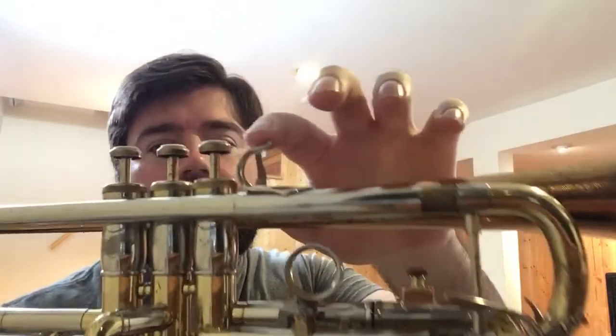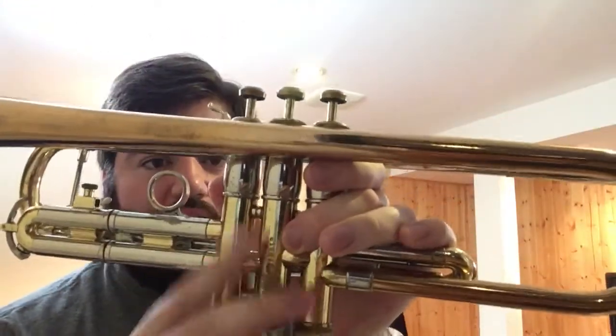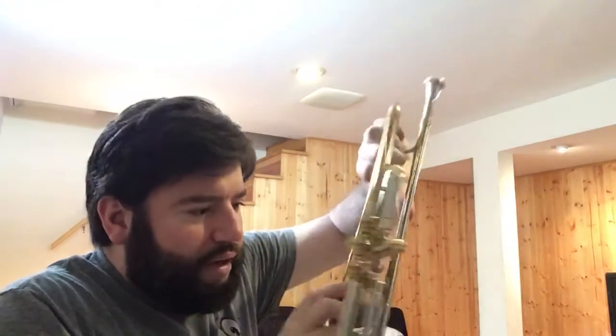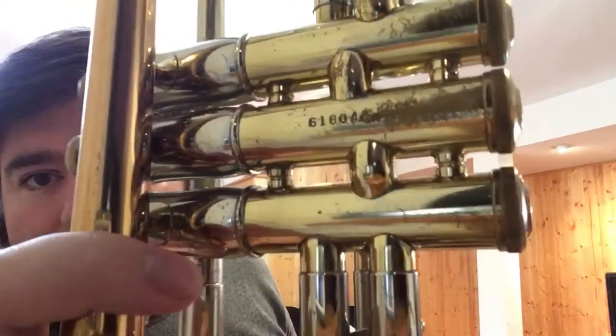Nice little finger hook in nickel silver. The valve is in three colors: gold lacquer, nickel, and copper. The valve block is a two-piece valve block. The serial number is 618-042.